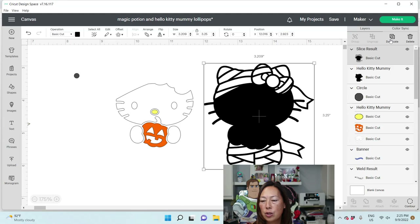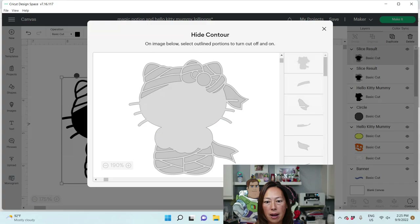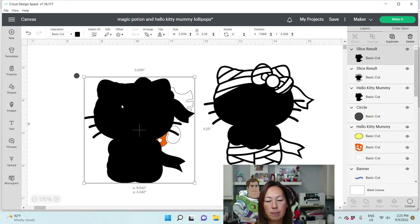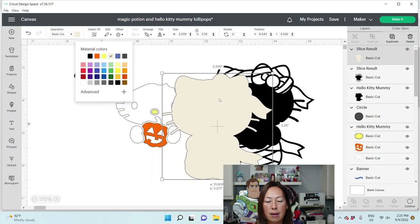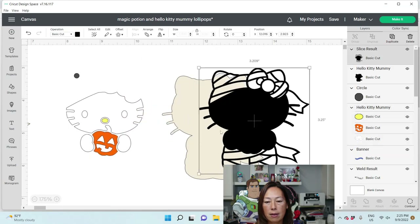Let's duplicate this. We're going to go to Contour and hide all. We're going to change this to the gauze color. When you Arrange > Center the back, it will look like this.